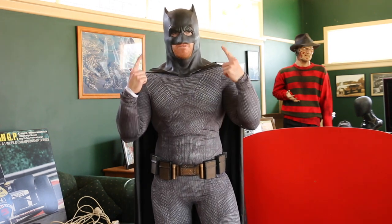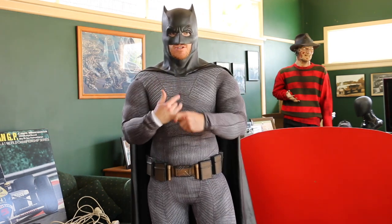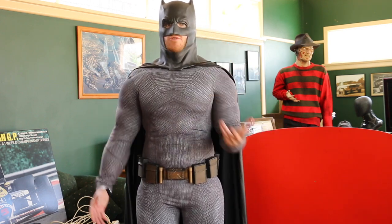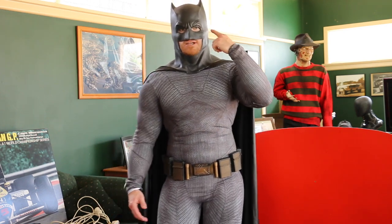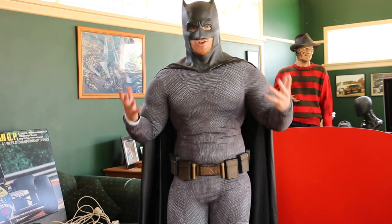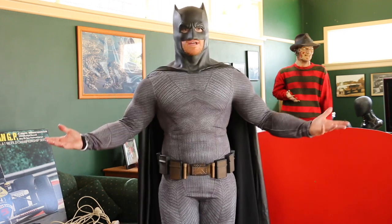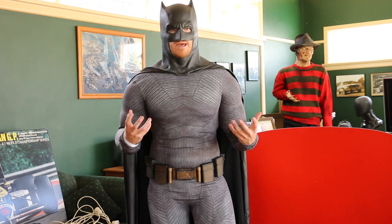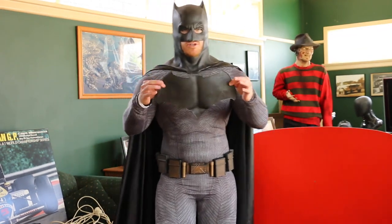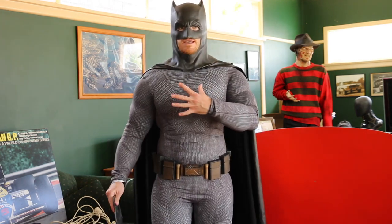This cowl is the version two from the ever so talented John Ninco. I do have John's version one, which unfortunately I ripped when I was preparing to do a Justice League video. John was cool enough to send me his brand new version two, which has a more accurate looking neck and texture. John, I can't thank you enough for this. I also have Christopher Robbins' molded chest Batfleck emblem, which will be glued down to the suit once everything else is in place.